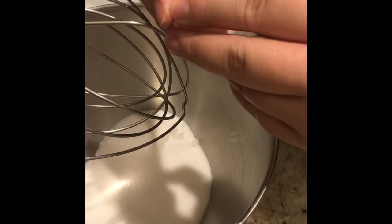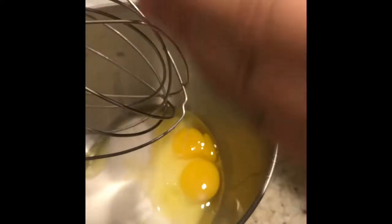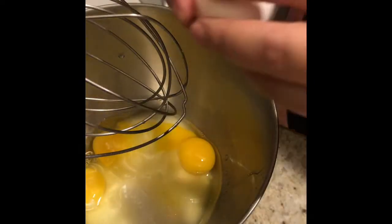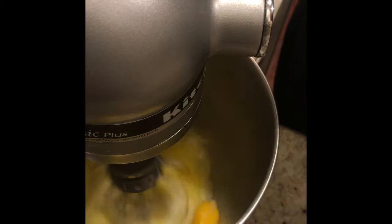Now we're going to go with four room-temperature eggs, and I'm going to set my stand mixer to a four.